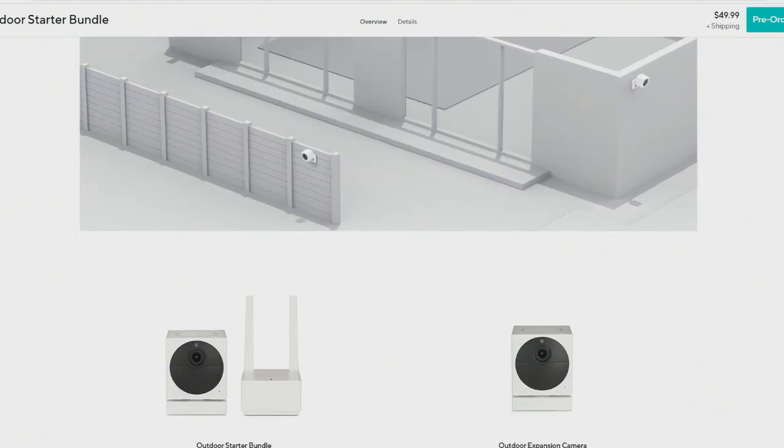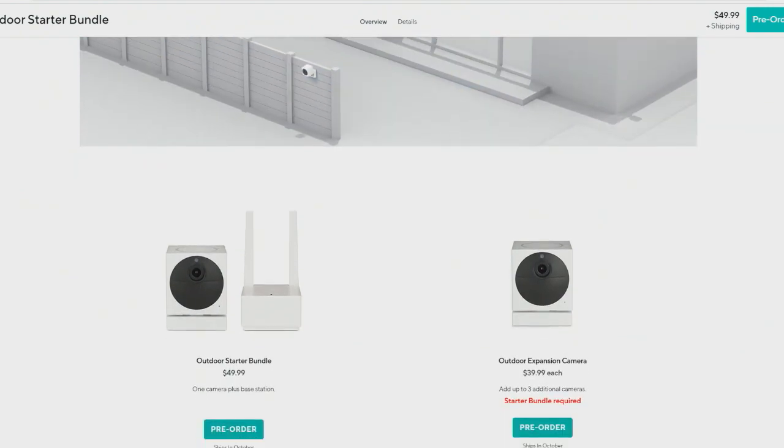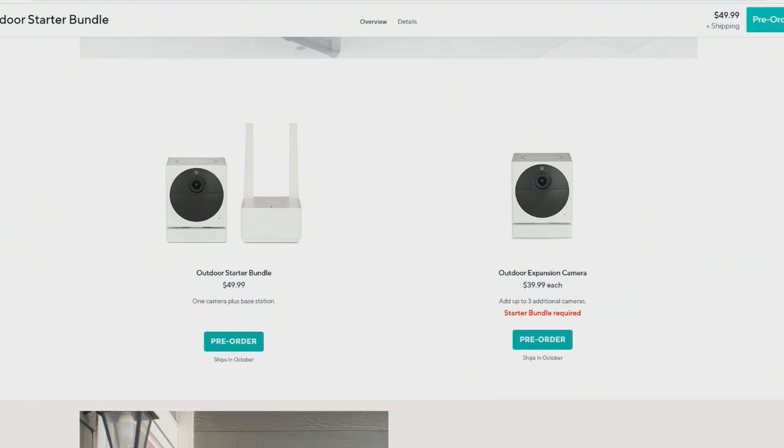The starter bundle is just $49.99, which is a really good price. And then after that it's $39.99 for each camera that you add to the setup.